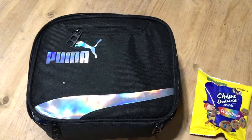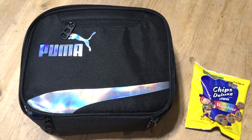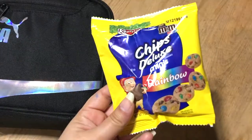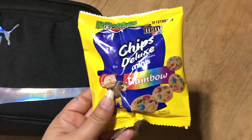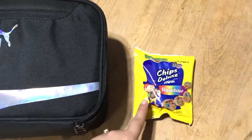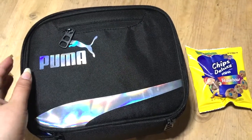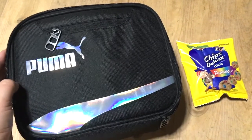I'm not sure if he is going to be having snack time this year, but just in case, he is going to be taking these Chips Deluxe rainbow cookies for snack. Excuse the marker on my hand — I'm making a board for him this morning. I'm not sending him with a water bottle because his teacher was so kind and she bought all of the kids water bottles.